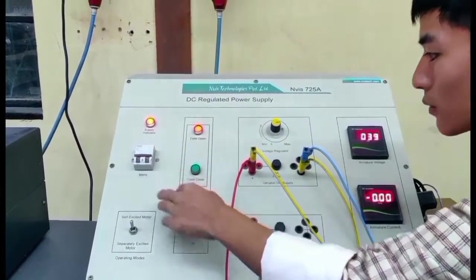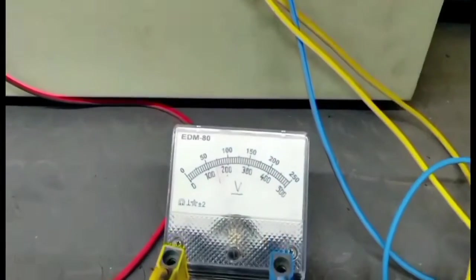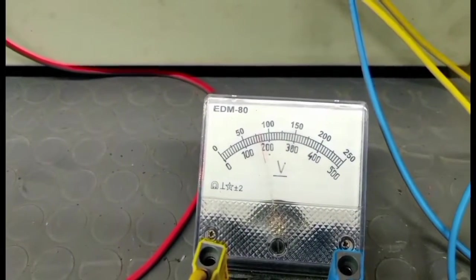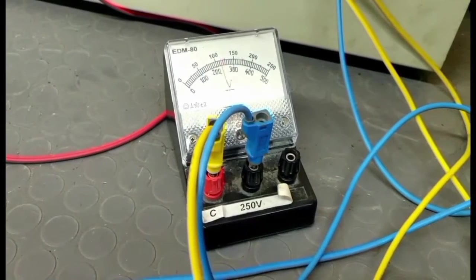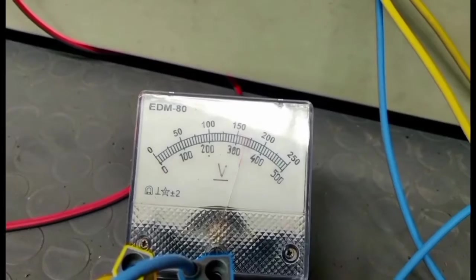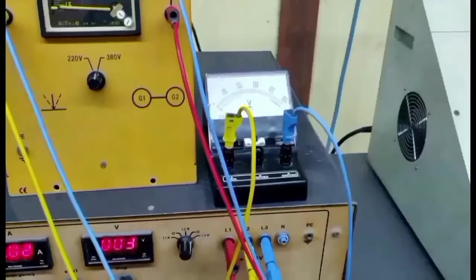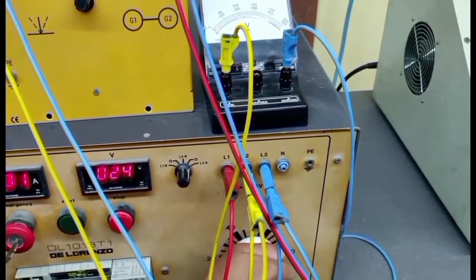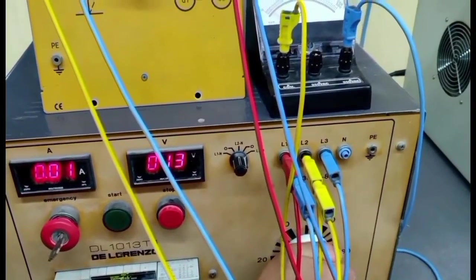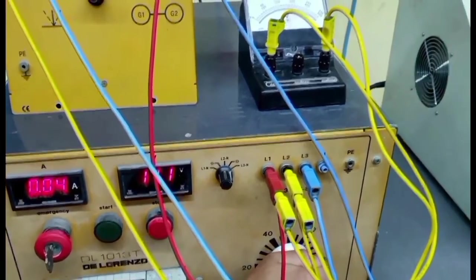Now we have to give supply from the field excitation, after its rated voltage supply of around 150V. Then from the processor, we maintain the terminal voltage to its rated voltage of 400V. Now, we are getting it to around 400V.